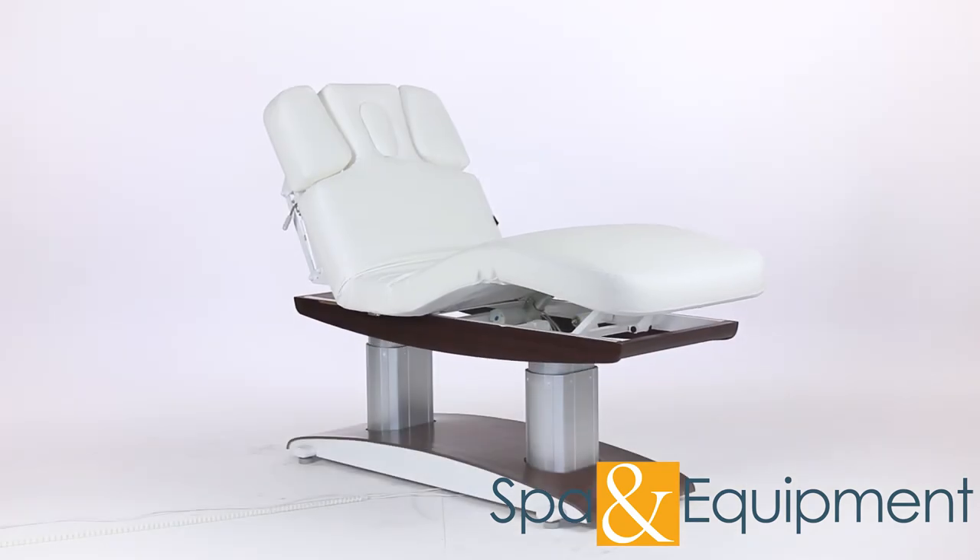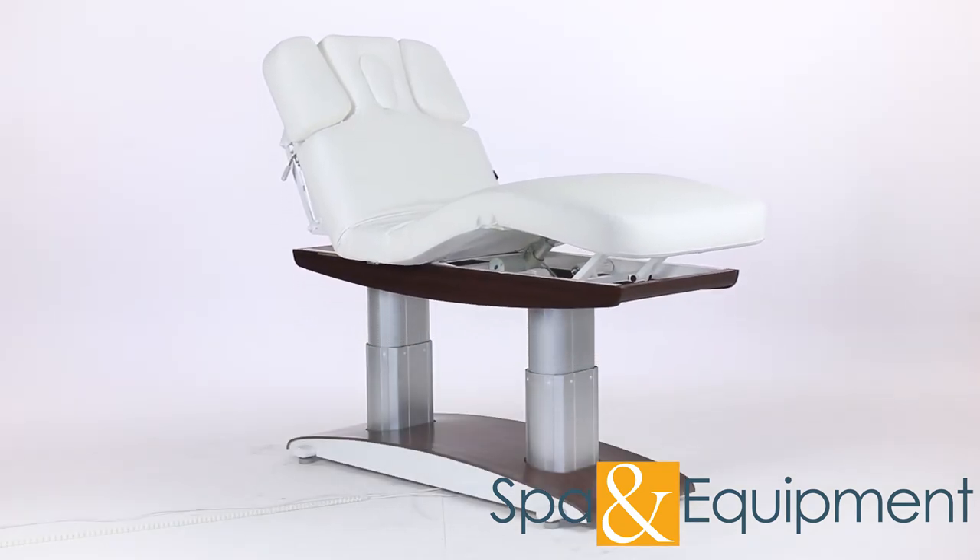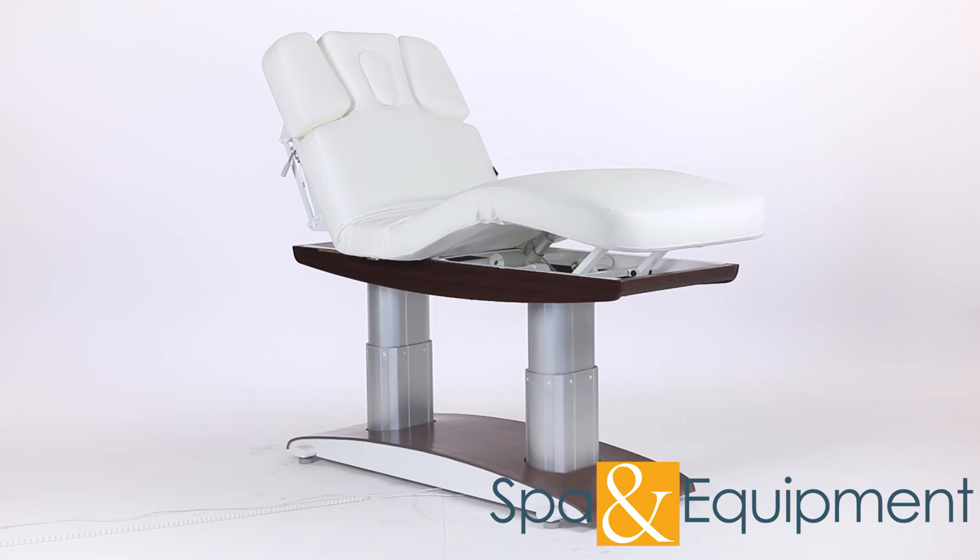Thank you for your interest in the Bale Spa Facial Massage Treatment Table. If you would like to learn more about it, you can click the link on the top left corner of the video screen.